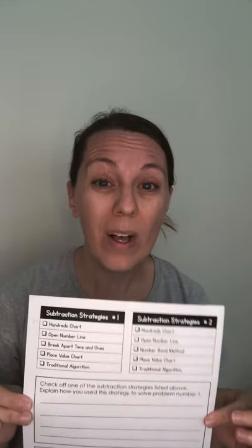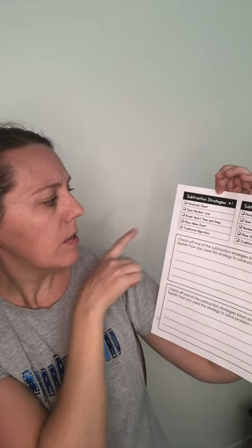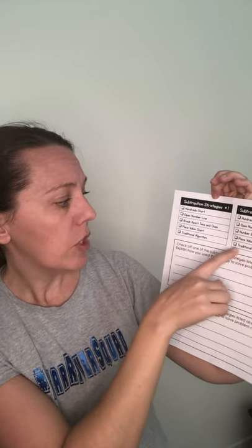Your last page is going to be: what strategy did you choose? Subtraction strategy number one and subtraction strategy number two. Options include hundreds chart, open number line, break apart tens and ones, place value chart, and traditional algorithm. Check off one of the subtraction strategies listed above and explain how you used your strategy to solve problem number one — Sam and his Legos — and for question number two, all about Jimmy and the books he read or didn't read yet. Check it off and tell me about it.